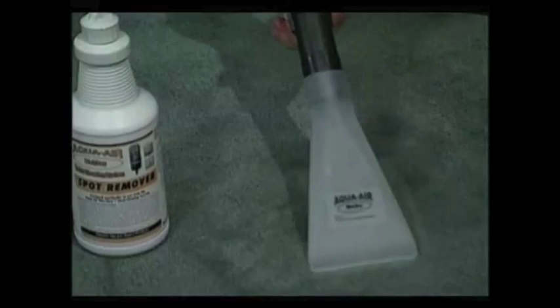Hi, my name is Pam, and welcome to my home. As you look around, you can see that my house is very clean. Well, of course I cleaned it up when I knew you were coming over today, but my house hasn't always been this clean — at least not until I discovered the power of the Aqua Air Wet Dry Total Cleaning System.